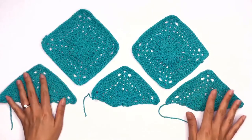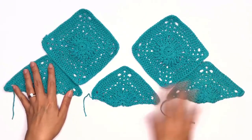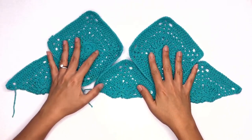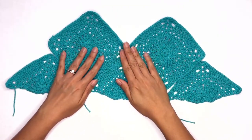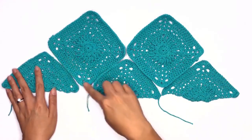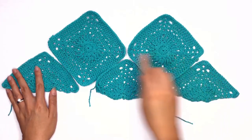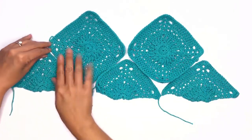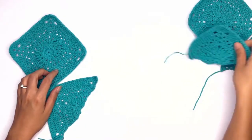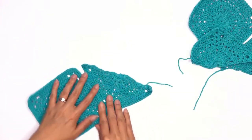By now you should already have two squares and three triangles done. Arrange them by placing the squares at the top and the three triangles at the bottom. We'll be stitching each corner from this side down and up and all the way across. Now let's pick up these two pieces and move the rest aside — we'll prepare to slip stitch across.